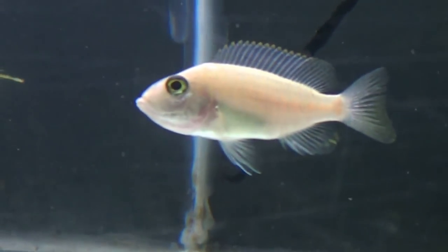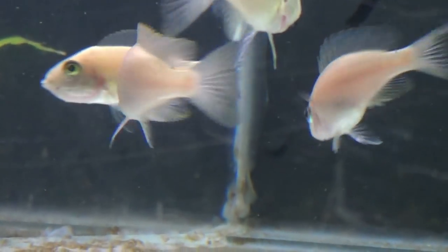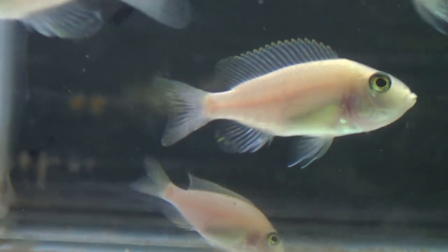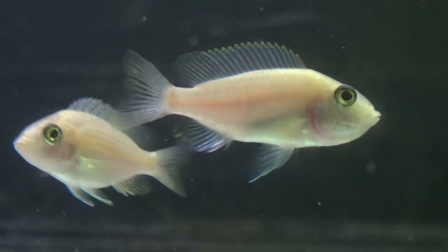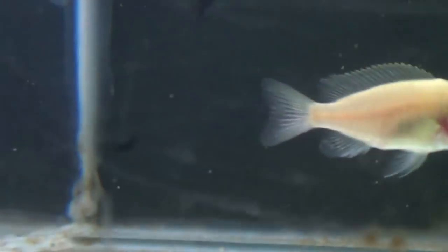You can leave them in the tank and let them spit naturally - they'll get eaten, but that's an option. We can put them into a tank of their own, or we can strip the babies out.